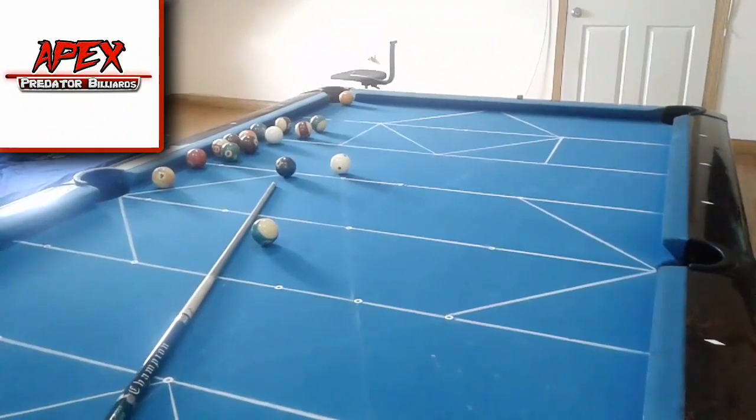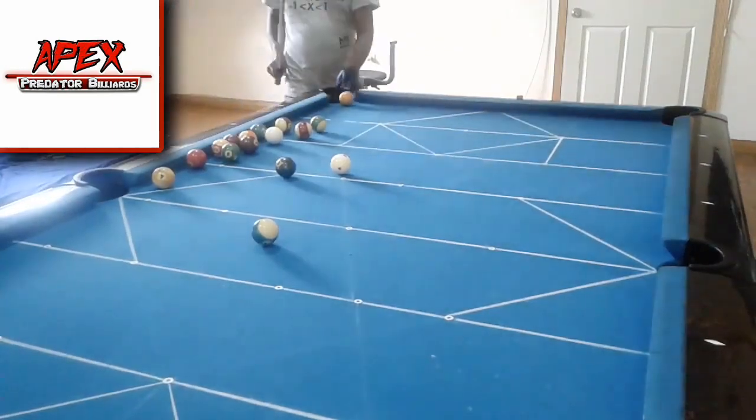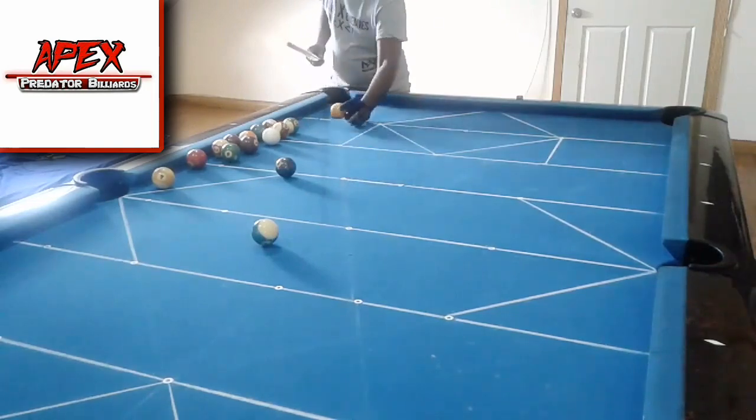Hey guys, welcome or welcome back to another video tutorial lesson from the Apex Predator Billiards Club Training. My name is Apex Linear, I'm an aspiring Jamaican pro player and billiard instructor.